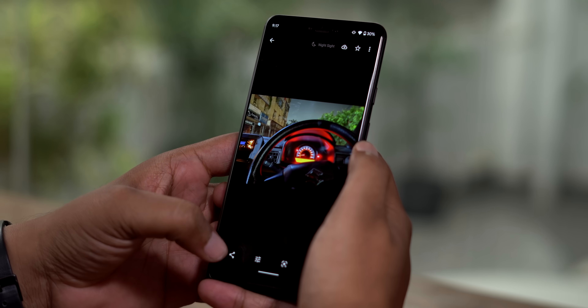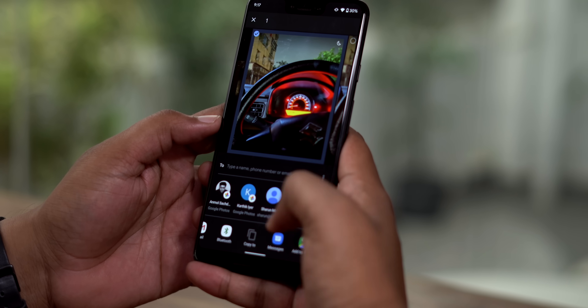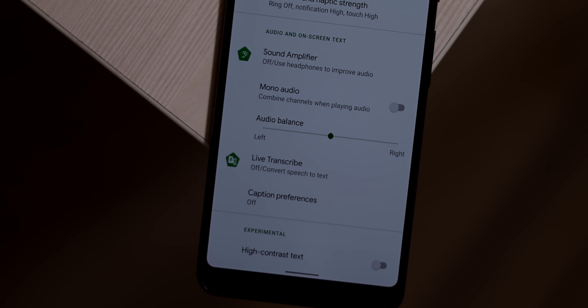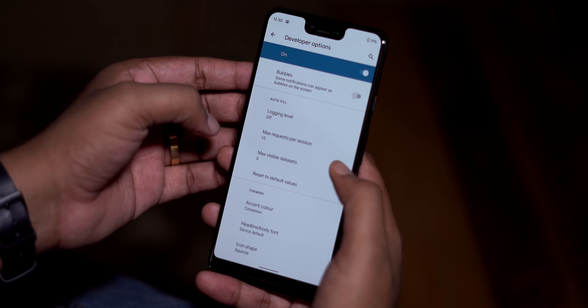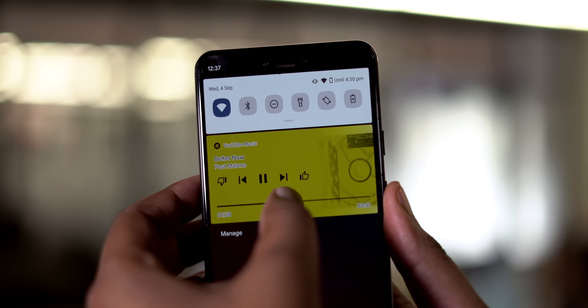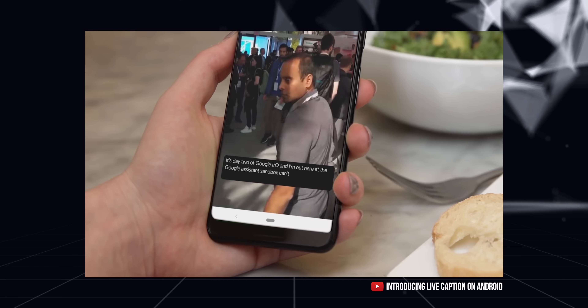Android 10 also brings a lot of minor upgrades. First, there's a new share menu that's a lot like iOS and is definitely an improvement over the current one. There are also new gender-inclusive emojis, shortcuts to Sound Amplifier and Live Transcribe in accessibility settings, theming options to change accent color and font in developer options, UI changes like a new rotation toggle, expanded volume menu, and a seek bar in media notifications. The live captions feature is arriving later, so stay tuned for that.